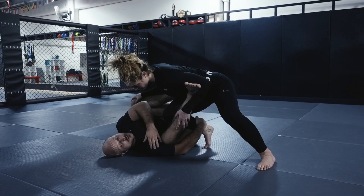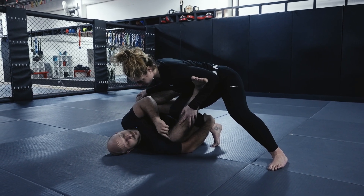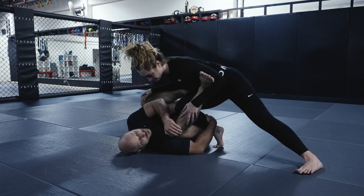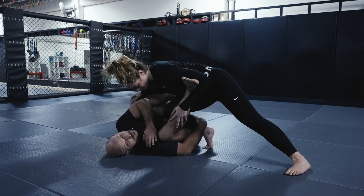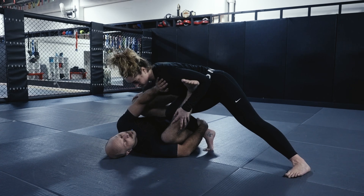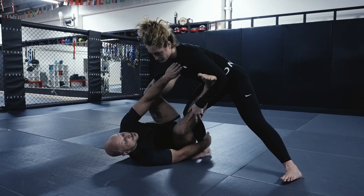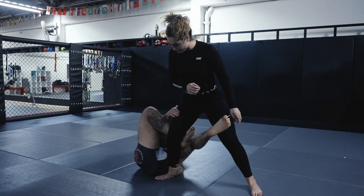The benefit of this connection is it helps me self-frame. My knee doesn't go straight to the floor — I can absorb some of that pressure with my chest and shoulder so this leg doesn't get flattened out. From here I can start to push away, and once I've got that space I can start to go outside to that position.